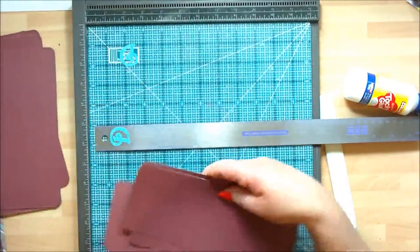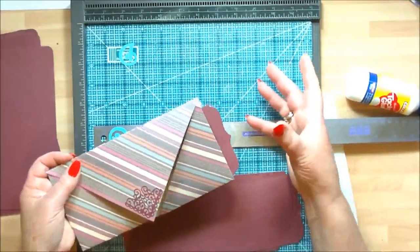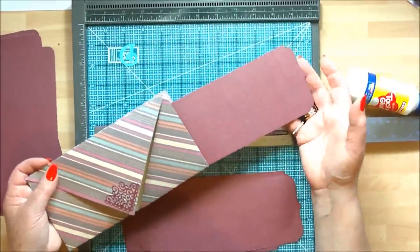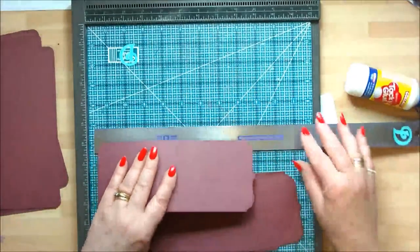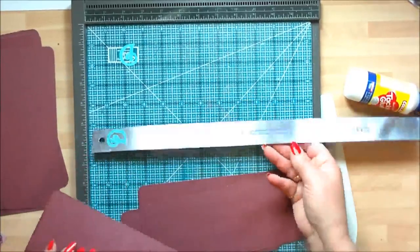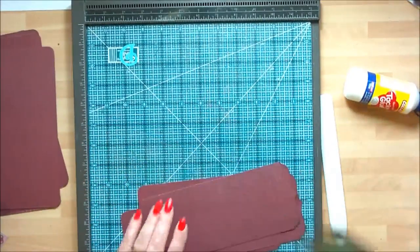The next thing I've done is make tags. The tags are going to slide inside the pocket — it just gives another place to add photographs, write journaling, leave little notes for dads on Father's Day. When the children were little it was great to give them some scraps of paper and get them to draw pictures of dad and granddad — it's personal to them and never going to date. So we've got four of these. They measure eight and a half inches by three and a half inches, or 21 and a half centimeters by nine centimeters.